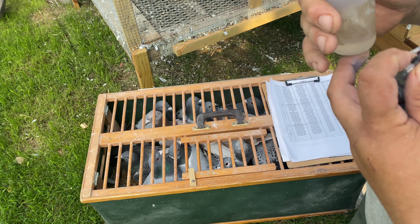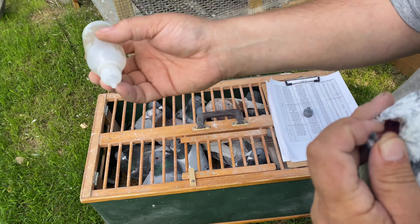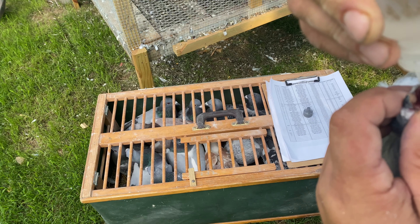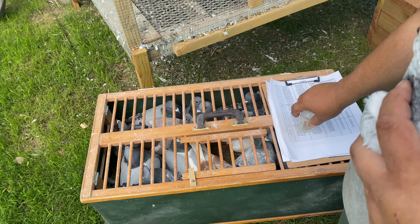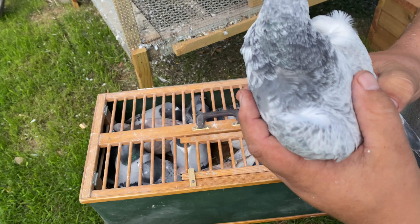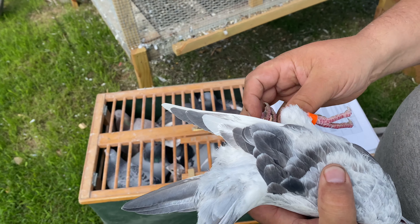I put the ivermectin in a dropper like this — it works so much easier. When you're giving it to the birds, all you've got to do is turn it upside down, tilt their head back, and do three to four drops. I put it in the back of their mouth or the back of their beak when their head is tilted back, so it doesn't accidentally go into their lungs and actually goes where it belongs.